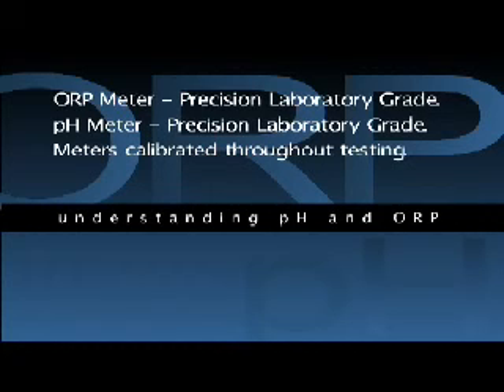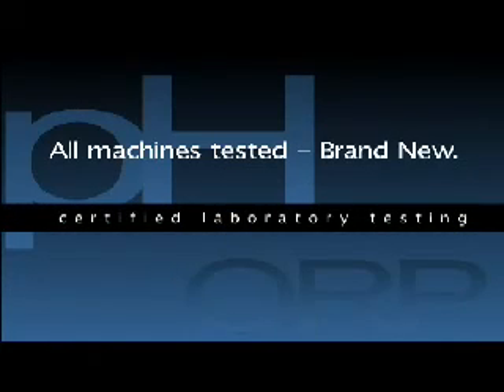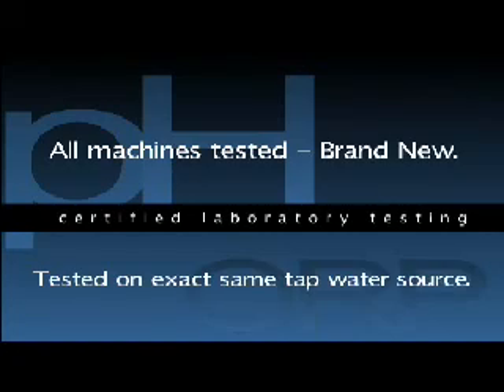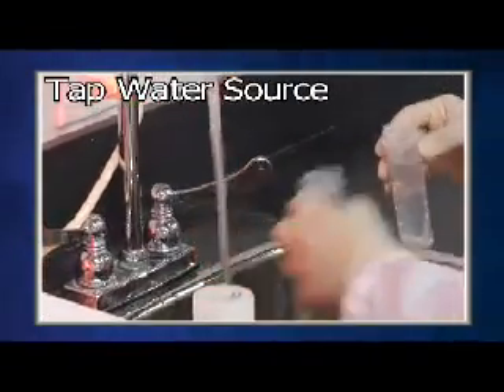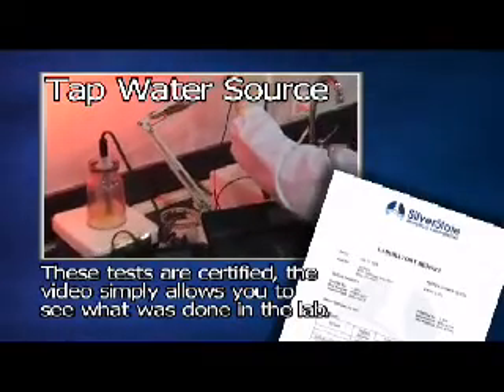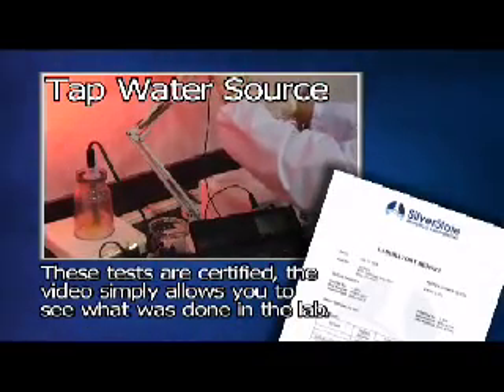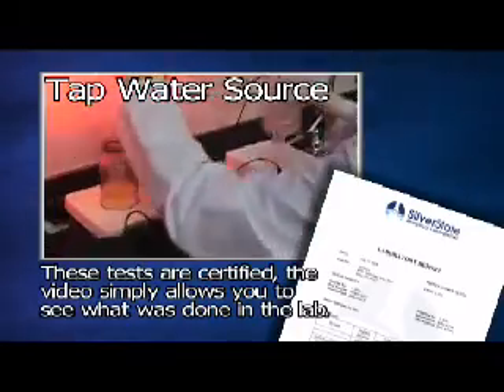Both the pH and ORP meters were periodically checked throughout the testing process to ensure their calibrations were maintained to a certified laboratory standard. All tests were performed by a non-biased lab technician utilizing precise and consistent industry standard measurement methods. Each machine tested was brand new out of the box and they were all tested on the exact same tap water source. The first test will measure the highest alkaline and lowest ORP possible by each machine on tap water. As a benchmark, the tap water supply was tested first. Notice that the lab technician cleans the testing probes with a cleaning solution before each test to avoid contamination of the water sample. Also note that portions of this video have been sped up to shorten the overall viewing time.